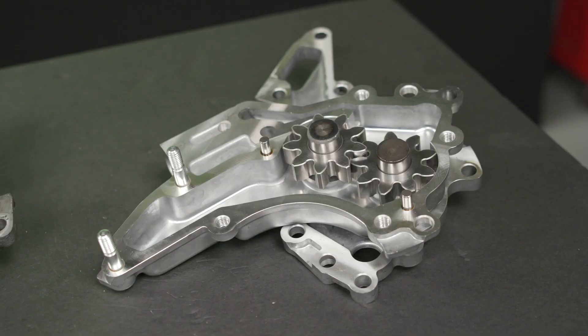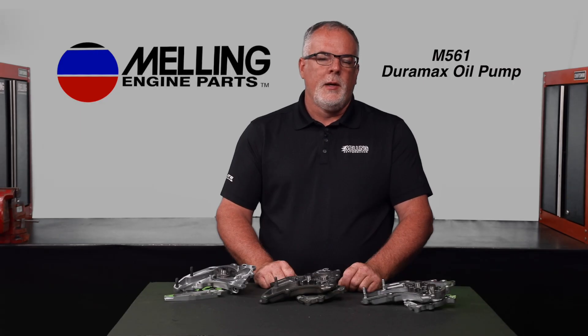The Melling M561 is part of an evolution stemming from the OE design. The OE pump featured spur gears housed in a cast aluminum body. The OE design has two major drawbacks. First, a spur gear style pump cavitates at a fairly low RPM. This cavitation causes what is known as cavitation erosion.